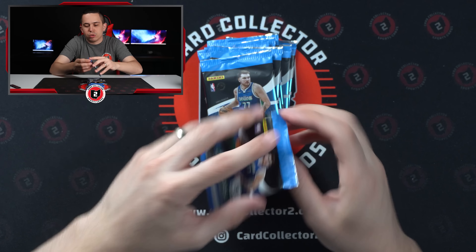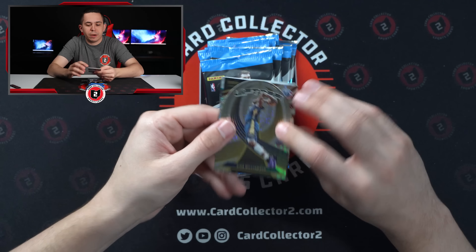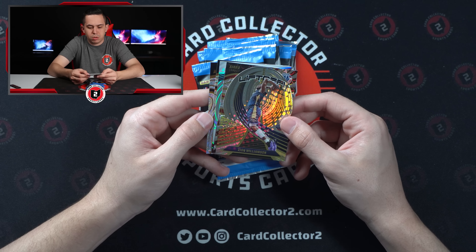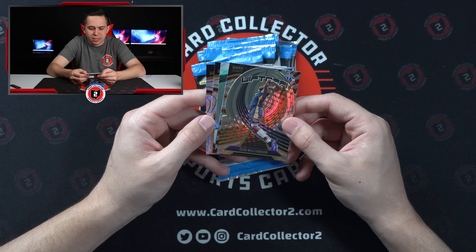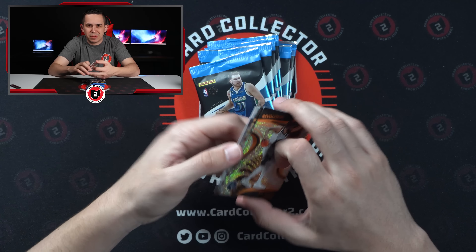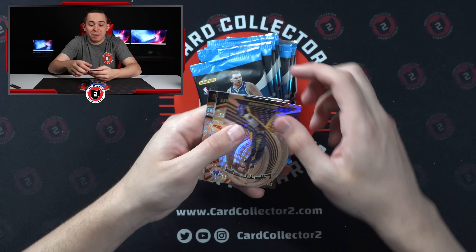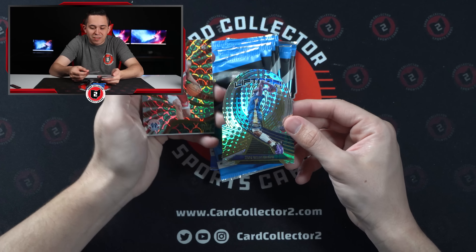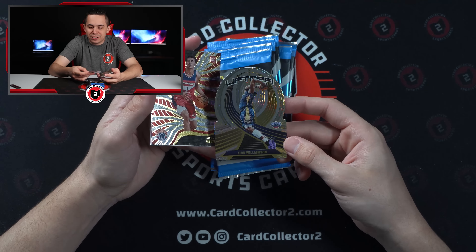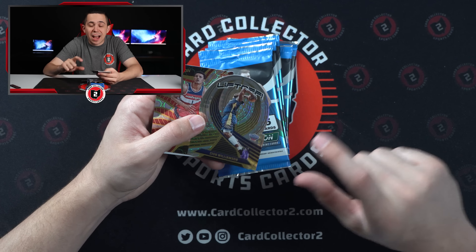We're going to be looking for parallels like the Astrals and Grooves among a few others. Right off the rip, it's interesting — normally you'd see base cards first and hit the good stuff in the back, but here the cards are right up front. We've got a Zion Williamson Lift-Off insert, a little die-cut of Zion. I feel like we haven't seen Zion do any lifting off in quite some time.